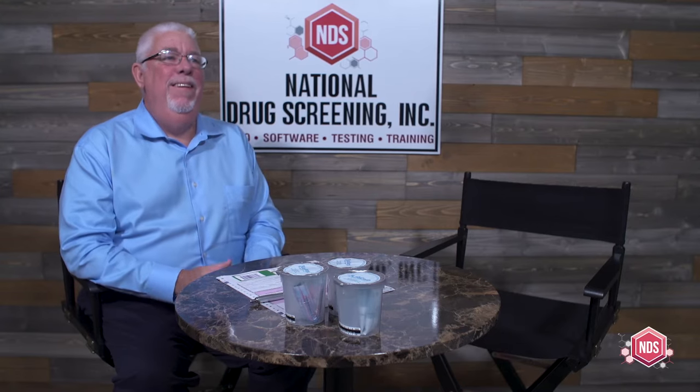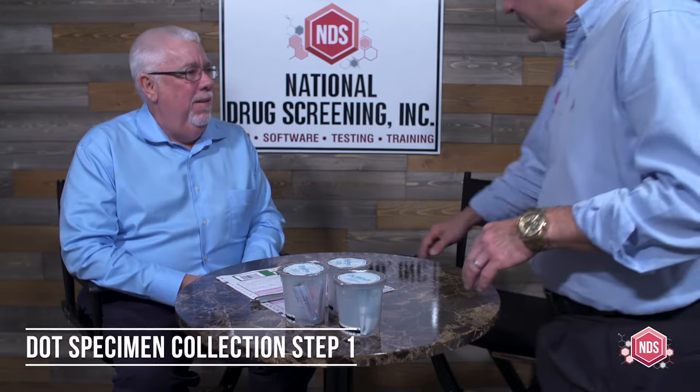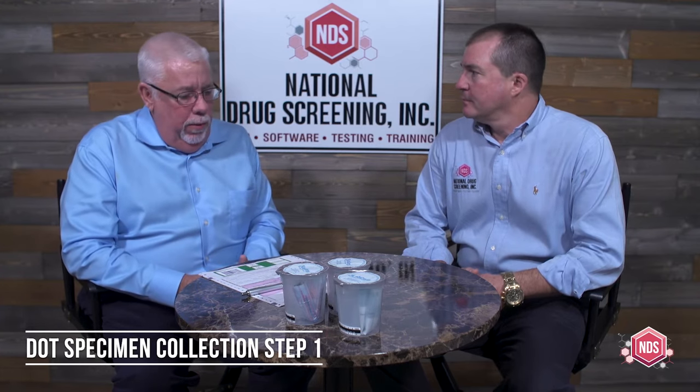Come on in. How are you today, sir? I'm doing very well. How about yourself? Good. Are you here for your DOT drug test? That's correct. I'm Joe Riley. I'm going to be your specimen collector today. I just want to go over a little bit about the DOT drug test that we're going to be doing today.